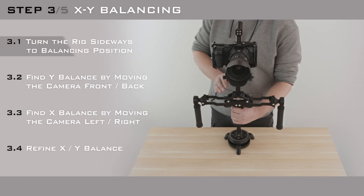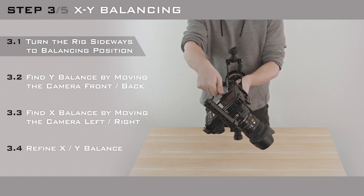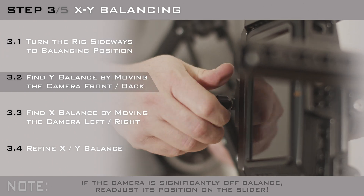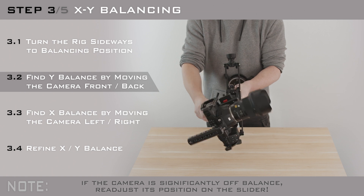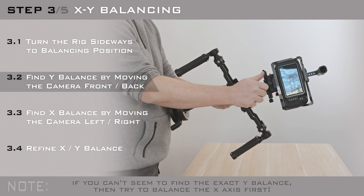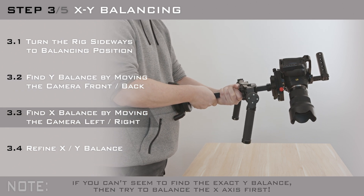The next step is X and Y balancing. Turn the rig sideways and find the Y balance first. By using the thumb screw, you can slightly position the camera in the proper direction. When the camera seems to be balanced on the Y axis, turn the rig by 90 degrees and continue with the X balancing.